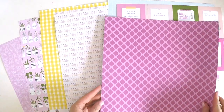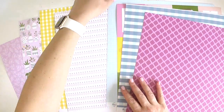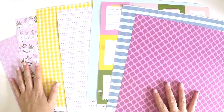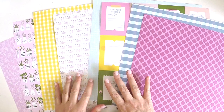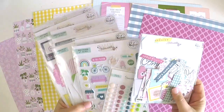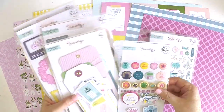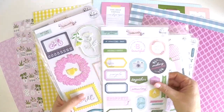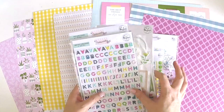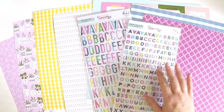I might leave these here while I show you the embellishment pack. So we've got ephemera, enamel dots, some puffy stickers, a mixed embellishment pack, journaling bits, cardstock stickers, puffy frames, and alphas. How great is that? Oodles and oodles of yummy embellishments to coordinate with this collection.